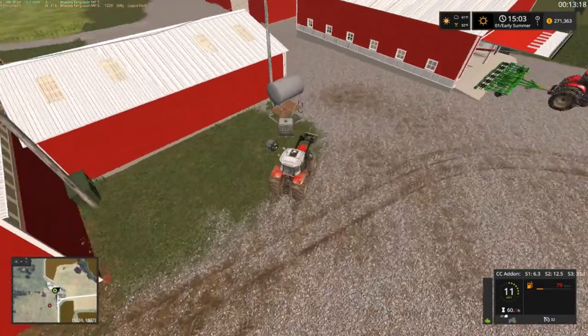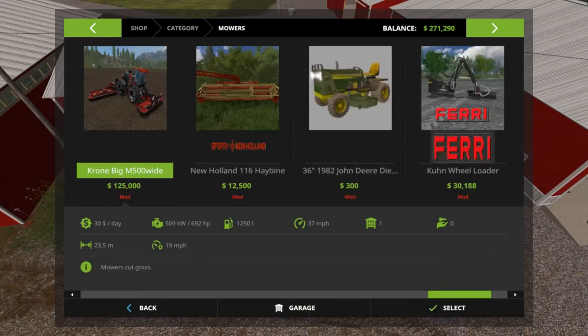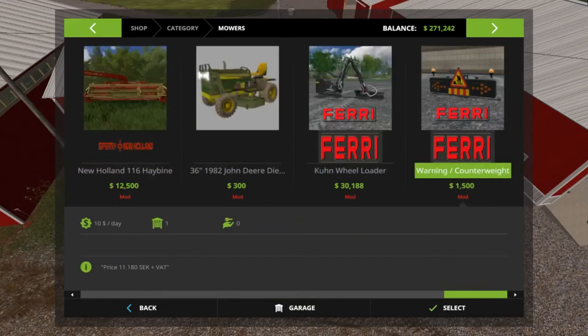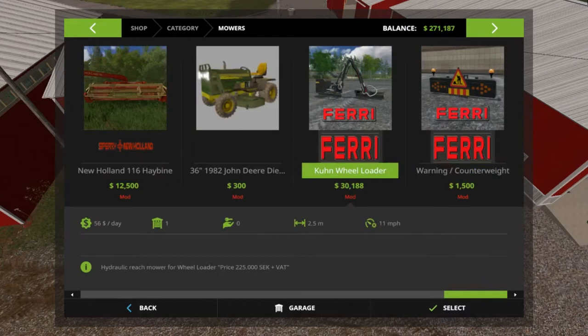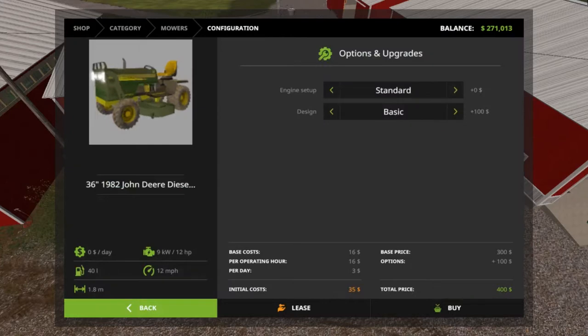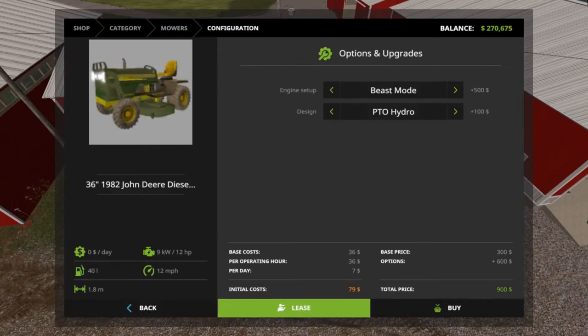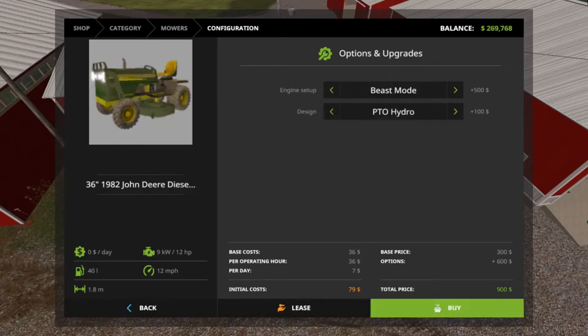Put some fuel in this tractor while we got it — we're probably going to keep this for a little bit. Let's look at the mowers here. Those are the two we got — the side mower. I don't know if we can use this or not. It's only $300 — let's try it. Engine setup — fire pack, beast mode. PTO hydraulic, beast mode — made it $900. We'll have the guys bring that out to us.